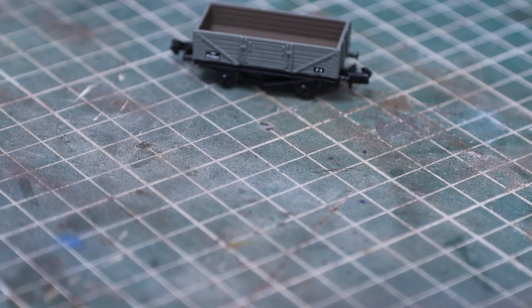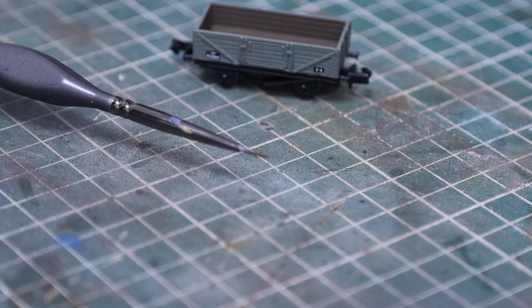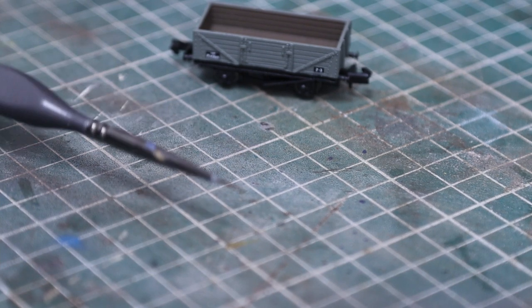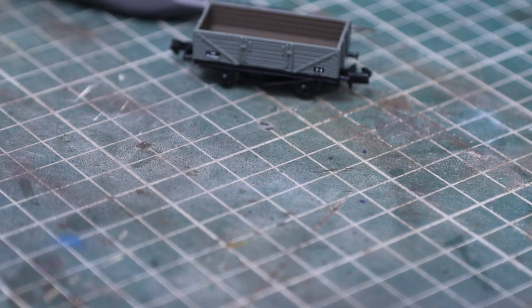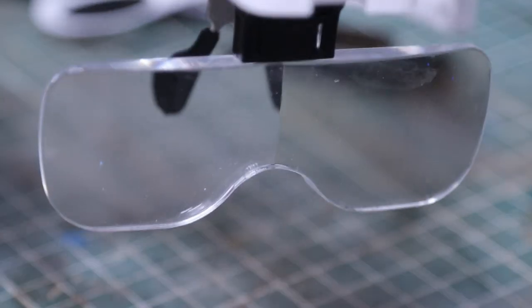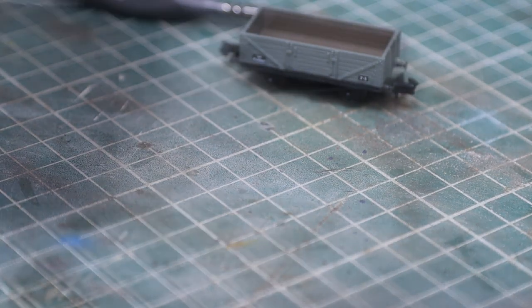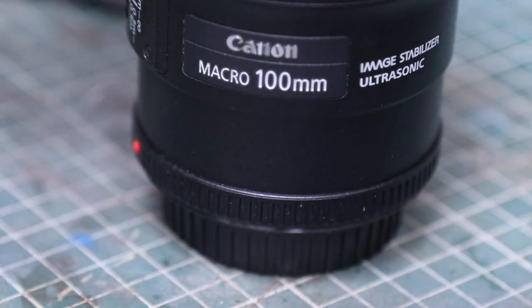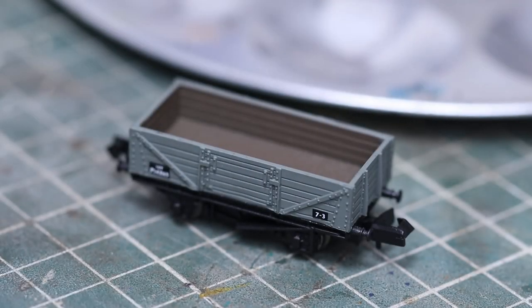We need a few different things. We're going to need a very fine brush — this is a triple zero, really tiny, it's got about three hairs on it — and I'm going to use that for a little bit of detail. My eyes are not as good as they used to be, so I've got these clip-on magnifiers which you should use for other things as well. We're also going to need a new lens to get in closer, so I'm going to swap the lens over.